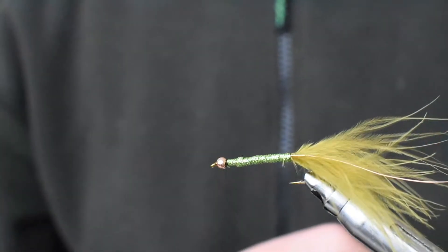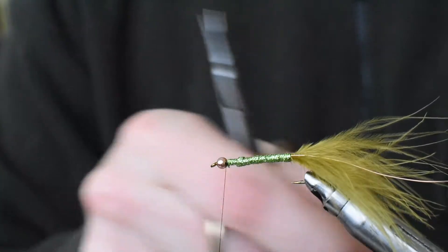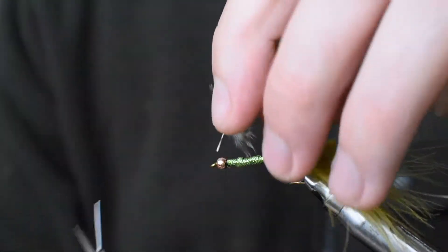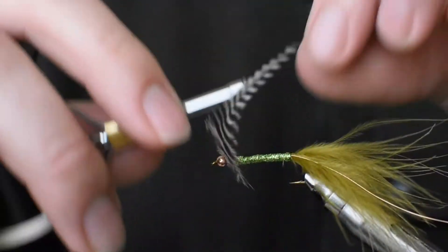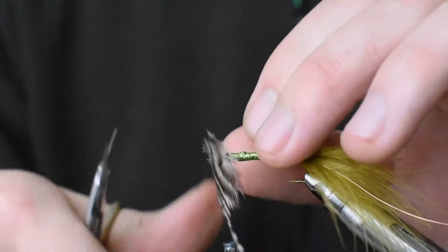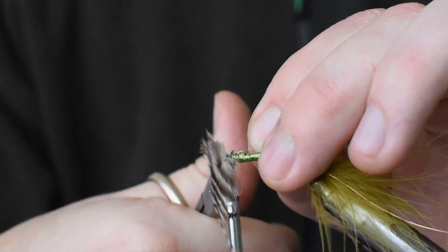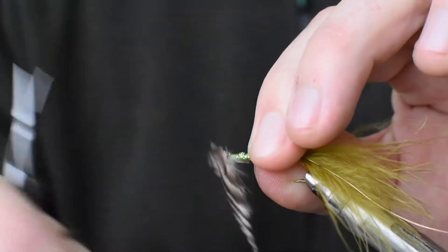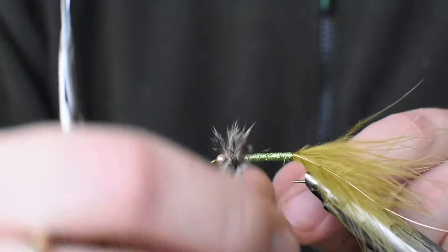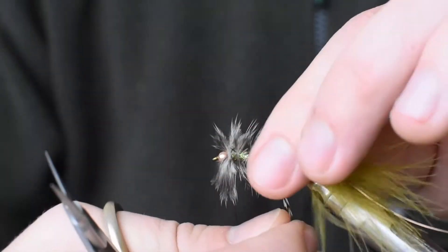I've got a grizzly hackle and I'm plucking off some of the lower, more marabou downy fibres, and I'm going to tie that in perpendicular to the shank of the hook by doing cross wraps over it. Just secure that stem and then cut it. I've left a bit of that slightly marabou-y thing on the front — I think it's nice, it bubbles up under water and helps it take on the tapered look that bait fish have.